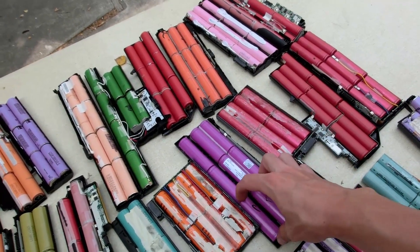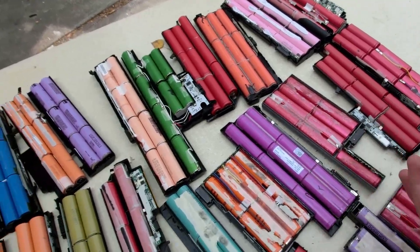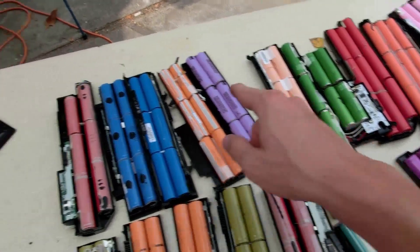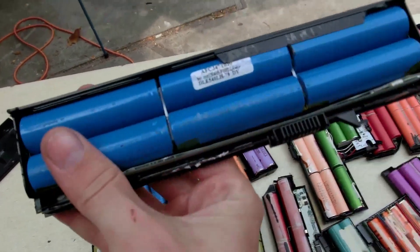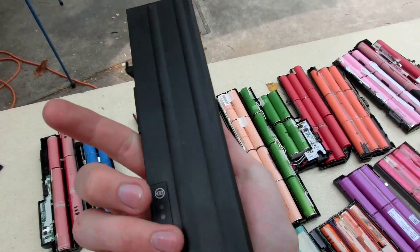I kind of hope that some of these cells are dead because then I can keep them without worrying about not using them to their full potential - just for the color, you know what I mean. These are a new color for me too. The only blue ones I've ever come across were nickel metal hydride, which I hope these aren't. I hope these are lithium.